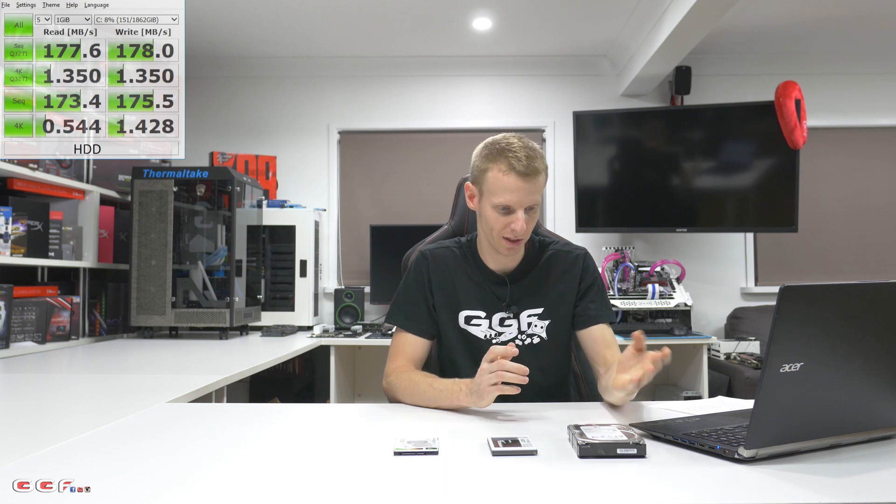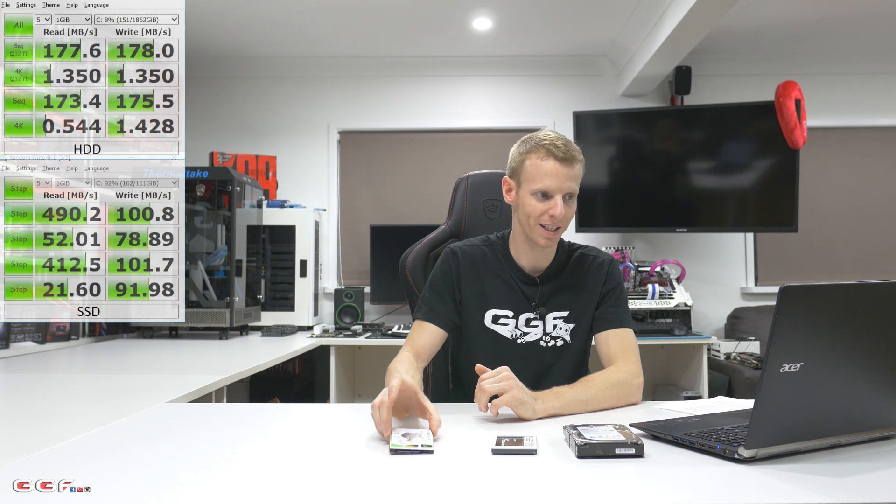Our sequential read for the hard drive was 177MB/s — actually pretty high for a 7200 drive, which I was really impressed with. Our HyperX SSD was 490MB/s read, which is pretty much standard for SSDs; SATA 3 SSDs top out around 520MB/s. And the sequential read for the SSHD was 143MB/s, which is pretty much bang on what Seagate said it would get. Looking at the random writes — this is when you're hitting a lot of small files — this is where the SSD really comes into shine with 52MB/s.